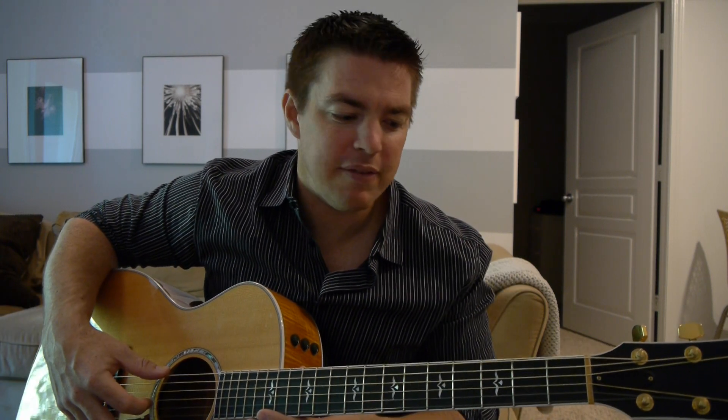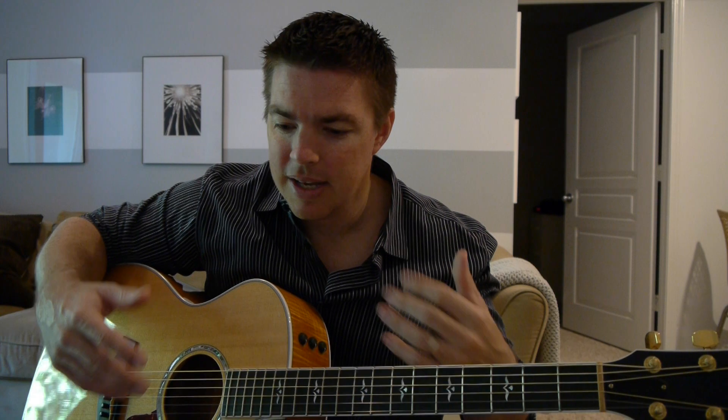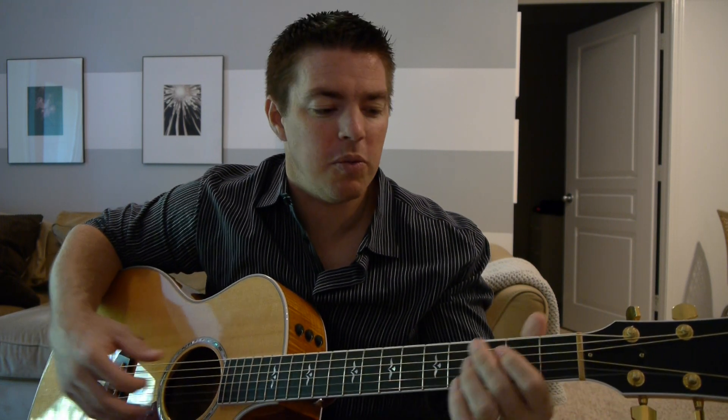If you want to, before your Bible reading time, before you leave the church, before you leave for work — often I find myself grabbing the guitar and playing this very simple, yet very challenging and rewarding song. Because it really speaks to what we need to be throughout our day, in our Christian walk.